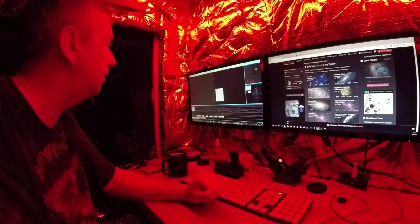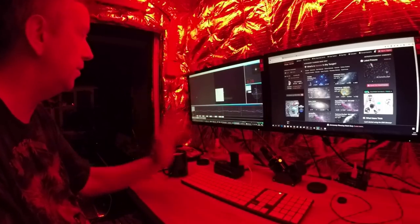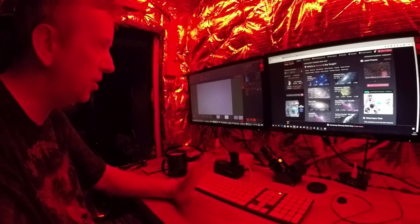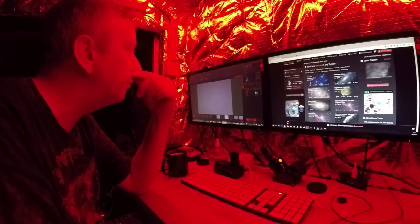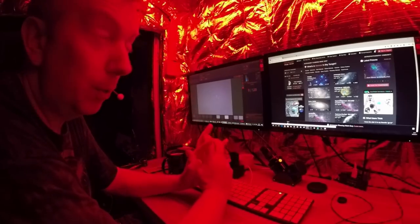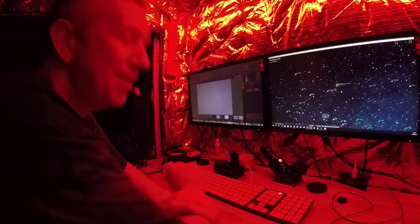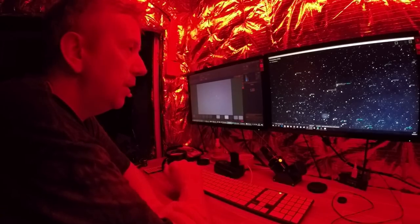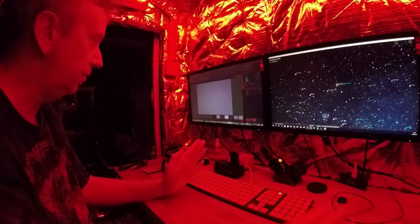We'll start guiding — still pointing east so that's west side of pier. We're going to need more than a snapshot because this is so faint. Let's do ISO 800 and a two-minute exposure and see what it looks like. This is the Elephant's Trunk Nebula and I'm guessing it's going to be a bit faint tonight — it's one of those targets you need to set off really early and concentrate on all night.